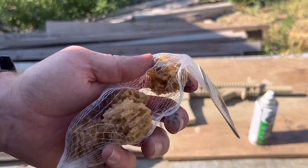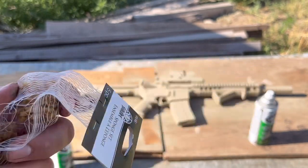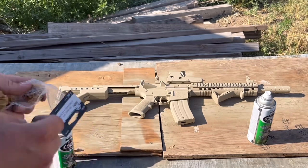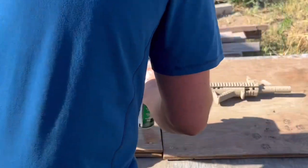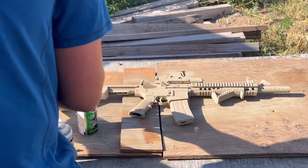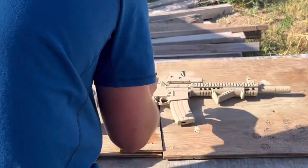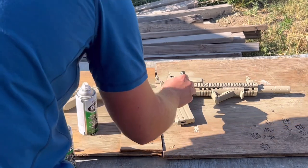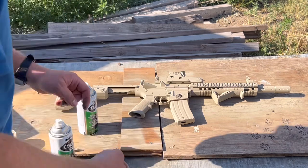These are the sponges I got — not really the ones I wanted, but those are what I could find today and that's what we're going to use. So all you have to do is spray paint a puddle of your desired color, dip the sponge in that color, and lightly push it on there like that.